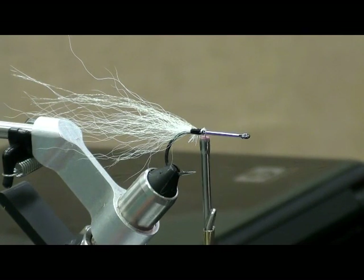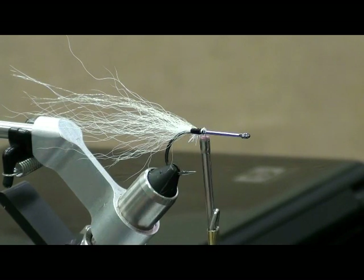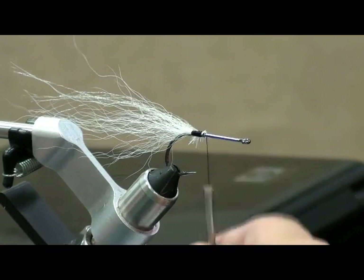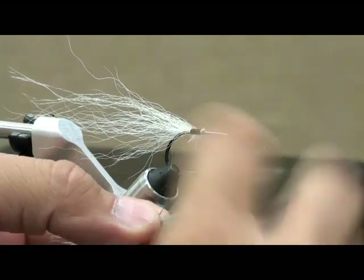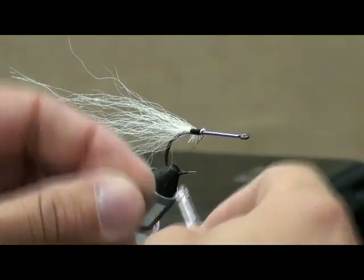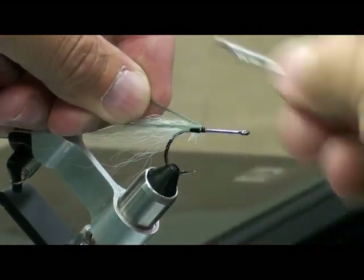Do you catch white bass with this also or primarily black bass? White bass, black bass, striper — they'll all eat it. If it eats a shad, it'll eat this. I even caught a carp on one not too long ago. I was shocked. Anybody tells you carp aren't meat eaters — they are. The ones on the Brazos tend to be anyways.